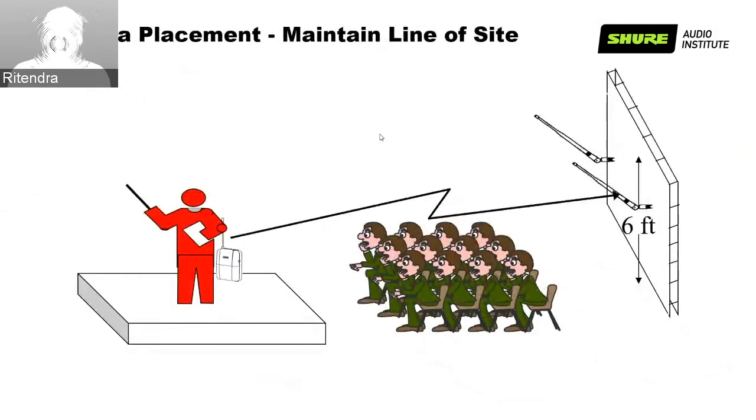Antenna placement is very important — the receiver with antenna must have a clear line of sight. The antenna should be placed at height, avoiding the audience, as the human body is made of salt and water which absorbs RF signals. It is important to place the antenna so it does not have any RF absorption from the audience sitting in front. For body pack transmitters, which are always placed behind the body, creating absorption because of the human body, it is recommended to use an antenna next to the presenter to offer line of sight for easy reception.